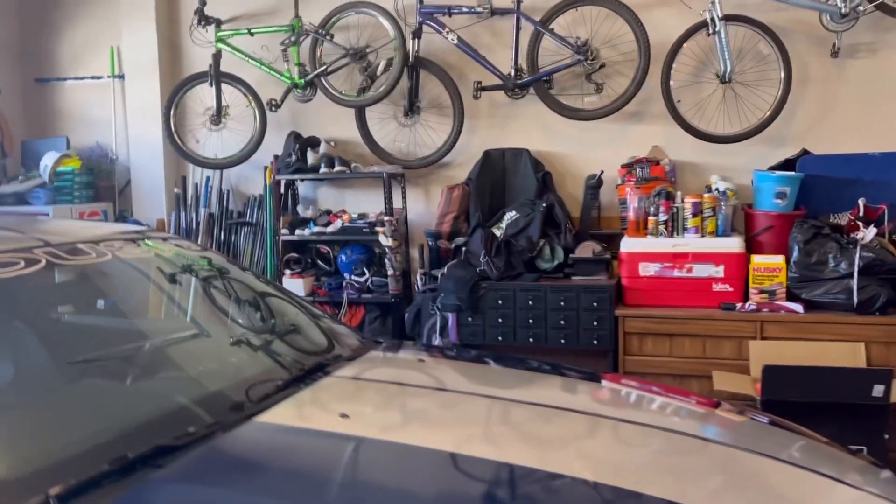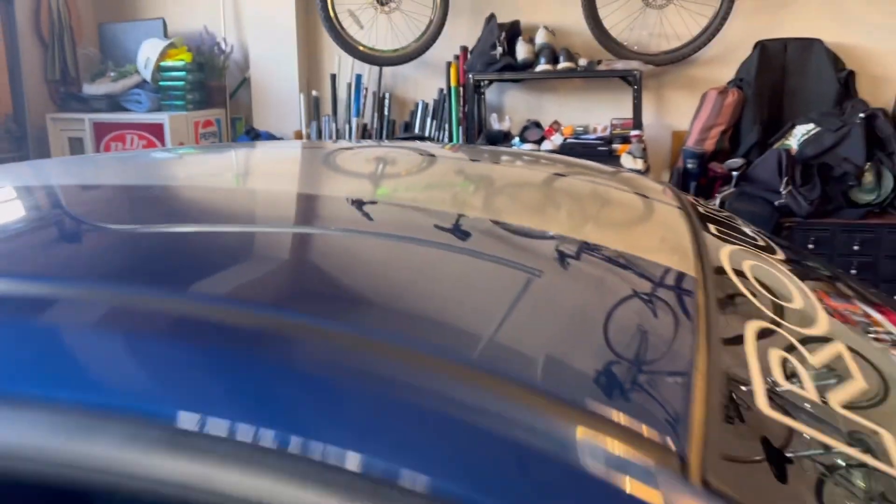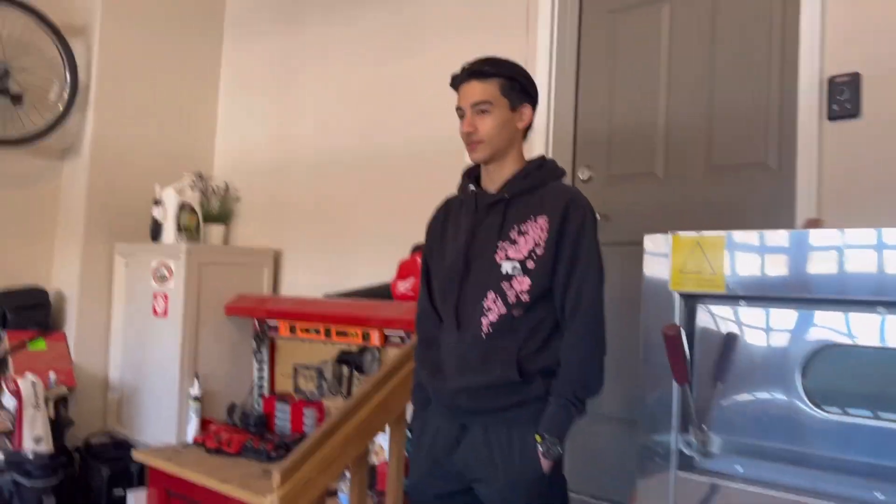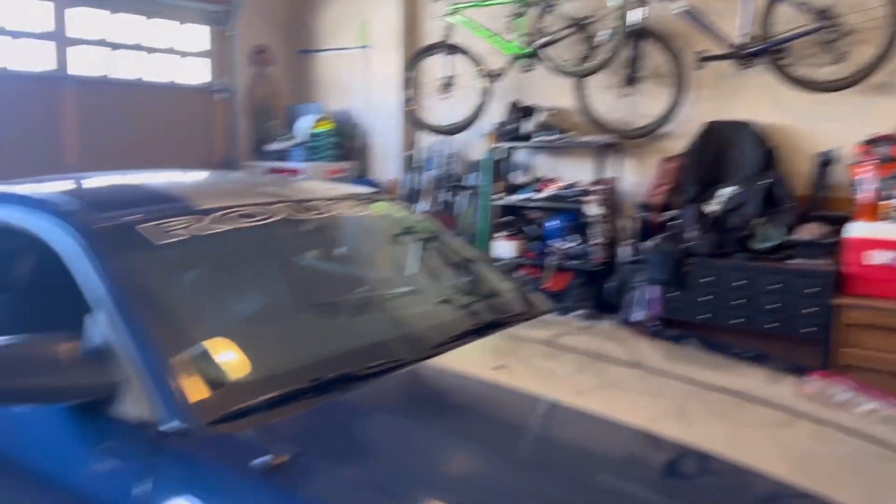We got the car moved in the middle of the garage. Next thing we have to do is clean off all this sticky stuff that you can kind of see. I will put a picture up of that after this clip.